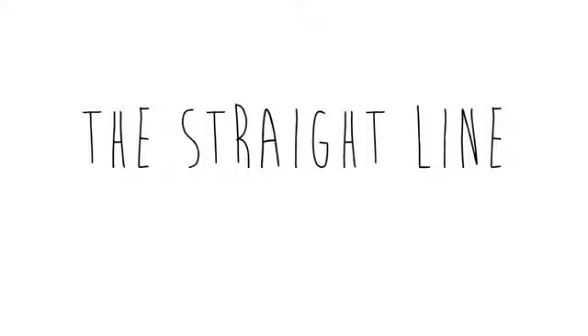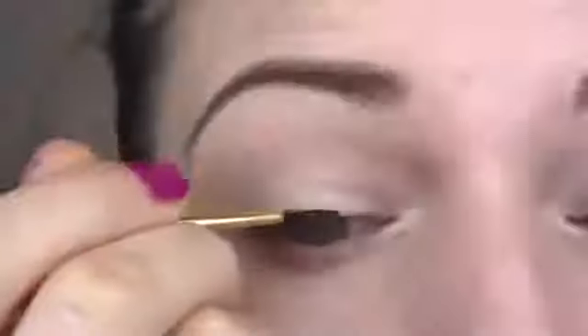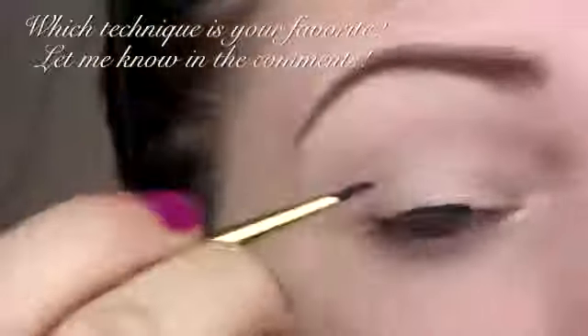Hi everyone, it's Julia. Today I'll show you 12 different eyeliner variations using liquid or gel liner, pencil, and eyeshadow.